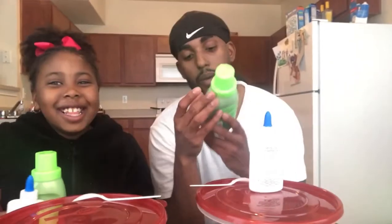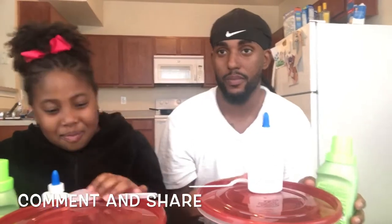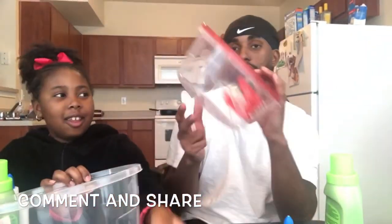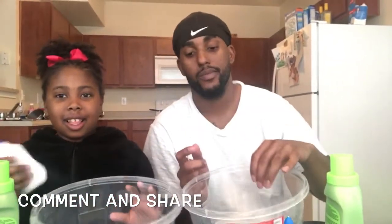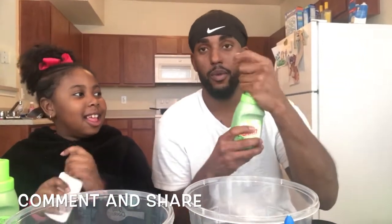I'm gonna make my own slime. So first, you always got to be safe and clean. I'm gonna start mine off with the game — I'm gonna put some game in mine.